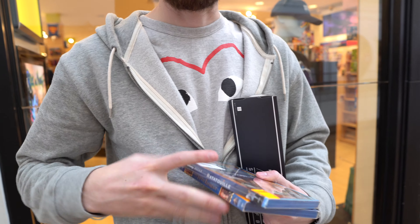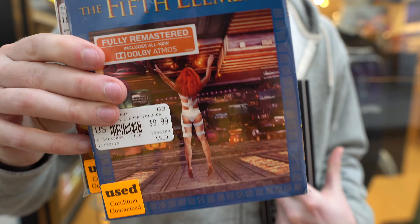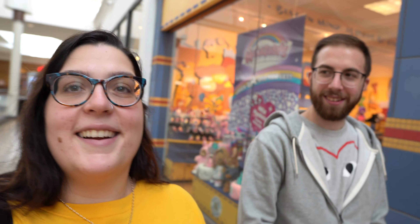We ended up picking up two movies. We didn't get the Cloverfield — we got Ratatouille because we don't own it on Blu-ray. And The Fifth Element — this is the 4K mastered one, so for $10, gotta get it. So we got two movies and the poster. Newbury Comics always does our pockets well — we always end up buying something there. Isn't it just so fitting? We met there, we shopped there — yeah, our kids will probably shop there.